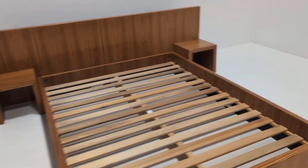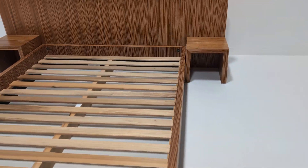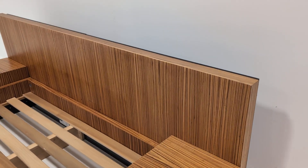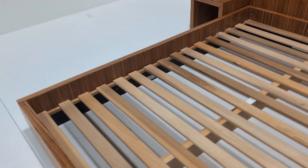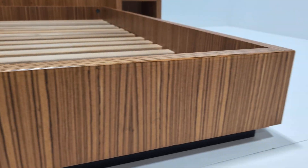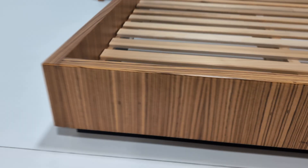The overall condition is good. There are no major gouges or any overly obvious marks that detract from the look of the bed.